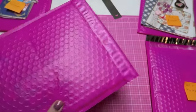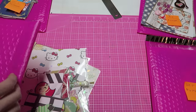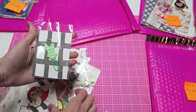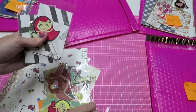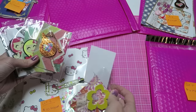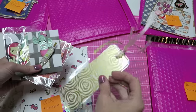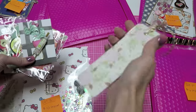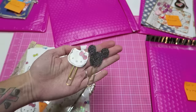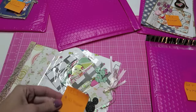You will also be getting a ton of planner clips and planner stuff. These are just some planner clips — a lot of them, but you could give these out as gifts or whatever you want. I really just need to clean out stuff from my shop. There's also a planner bookmark and a couple more clips. That is lot three, $10 shipped.